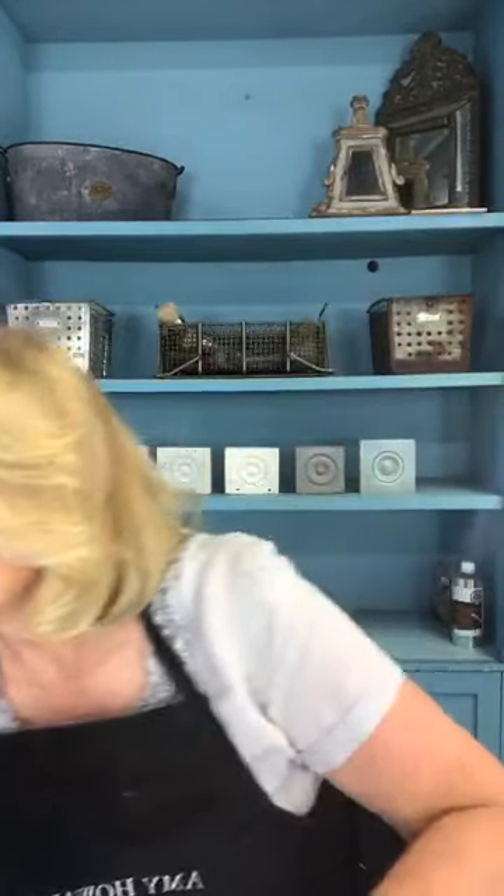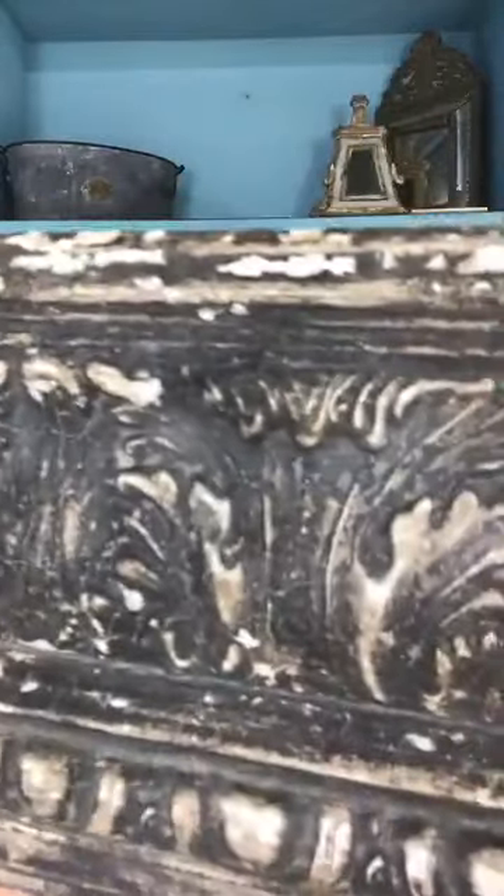I'm going to show you one of my favorite finishes today. All of y'all know that I adore milk paint and the finishes you can get with it. We are getting ready to start our Old World Finishing Course. If you love old finishes — very cracked, very chippy, very natural — or something more subtle like this, this is for you.